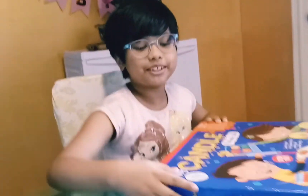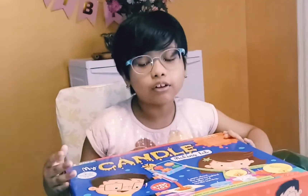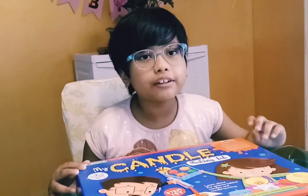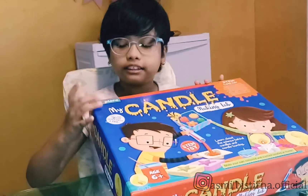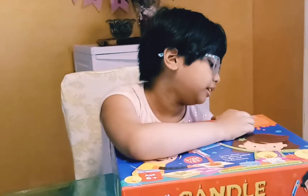In Diwali, everybody knows that it is the festival of happiness, joy and light. That's why even in Diwali, everyone lights up their houses with different types of candles. So today I'm here with this new candle making lab — making candles at home! I was wondering how to make candles at home. Let me tell you guys that for making candles, wax is very important. And this kit is from Explore.